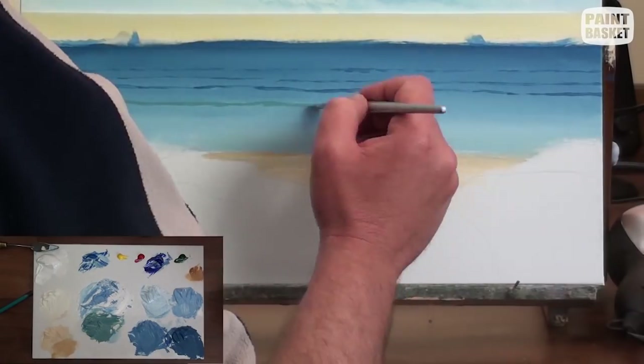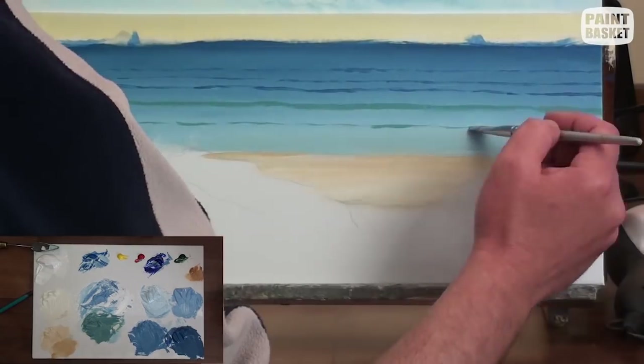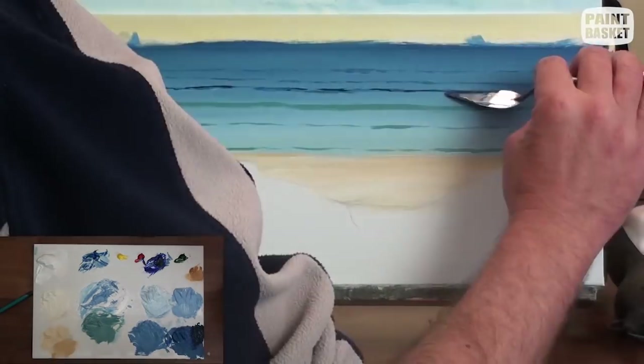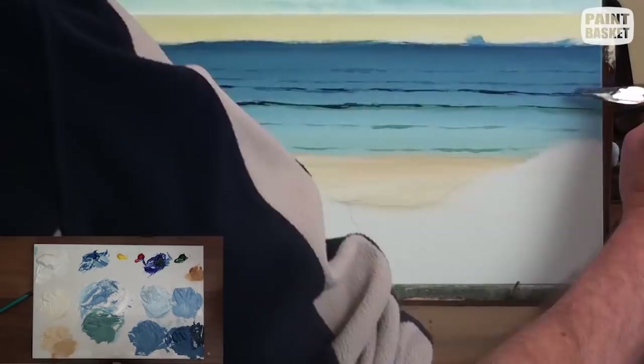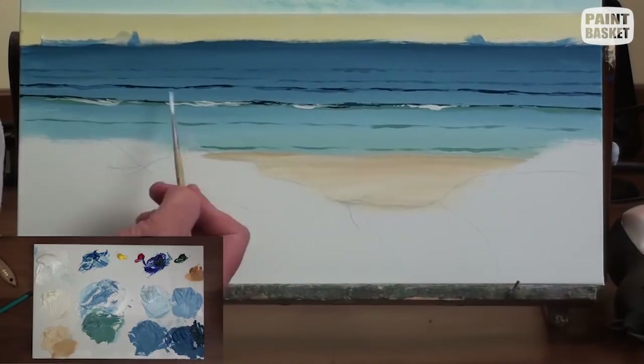I will now add waves to the water. I want them to run all the way across the canvas, so I place a piece of masking tape along the length, which I can use as a guide to keep my waves straight and parallel to each other. I paint the waves using a soft filbert brush — you can also use a rigger brush.